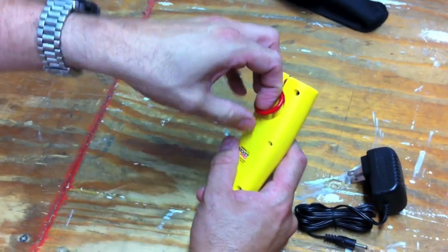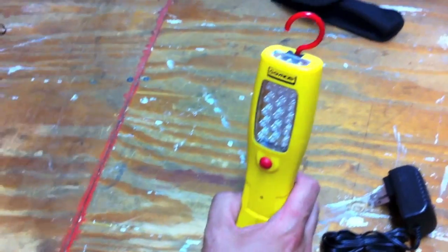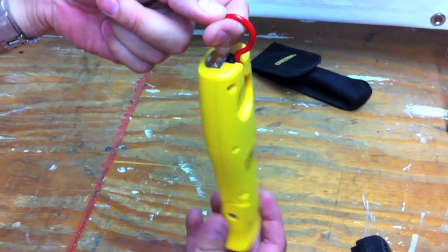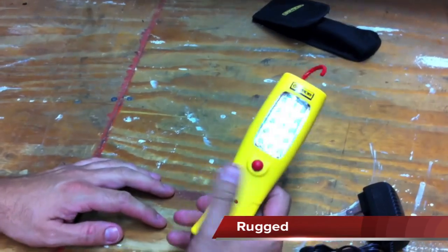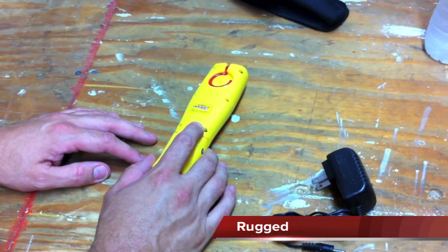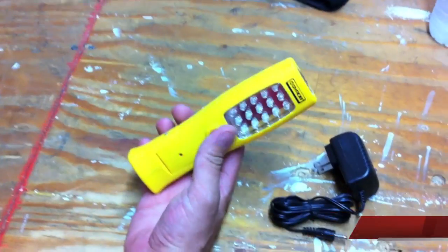On the back here is a hook that swivels, which is kind of cool. Apart from the charge time — that's the only thing I have to knock about it — it's actually a really cool little flashlight. It's good to have in your toolbox. I like the feel of it; nice molded ABS plastic.